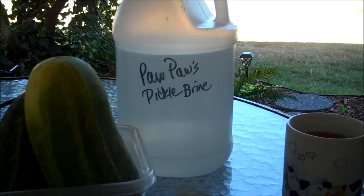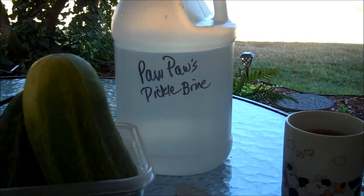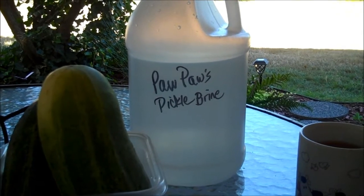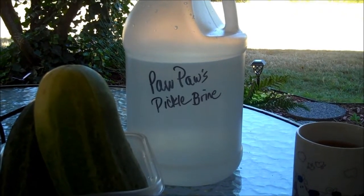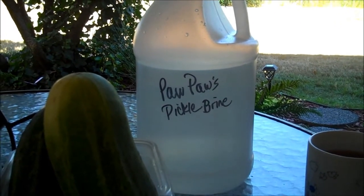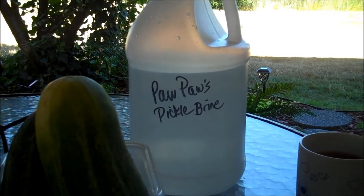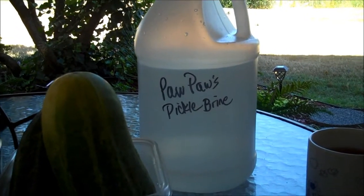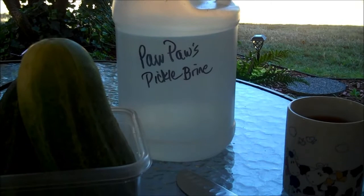So here's what it is. Pawpaw's Pickle Brine consists of 2 cups of white vinegar, 10 cups of filtered water — I used my ProPure, I always use that for anything we consume — and 1 and 1/4 cups of canning salt. So I put it in the jug, shook it up, and I'm just going to let it sit until it dissolves.